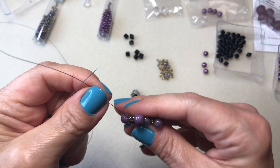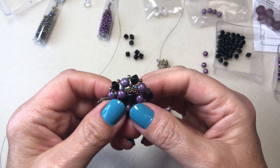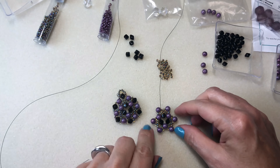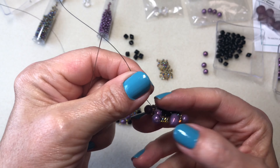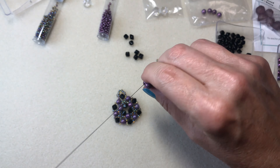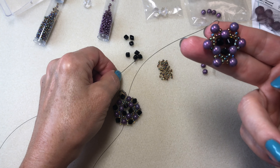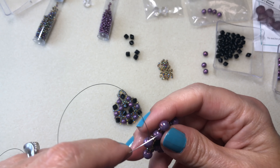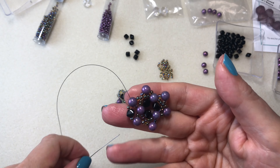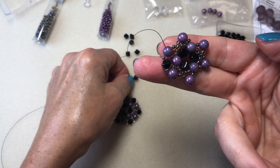Now I'm coming out of that bottom hole. I'm going to jump up from the bottom hole to the top hole, turn this around again, jump up to the top hole. I'm going to do a seed bead, a bicone, and a seed bead, then go up to the top hole. The middle hole will be blank on this side.